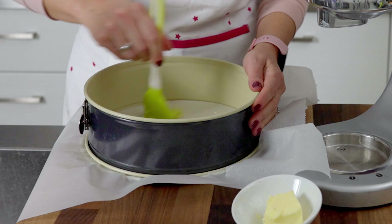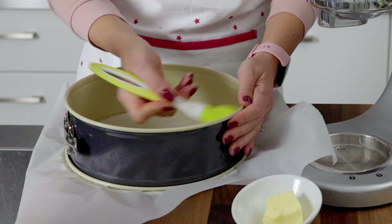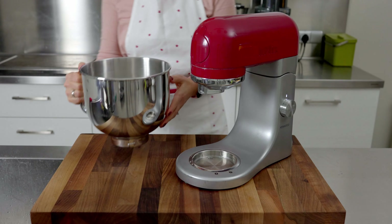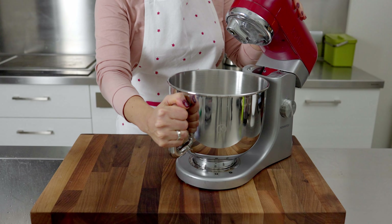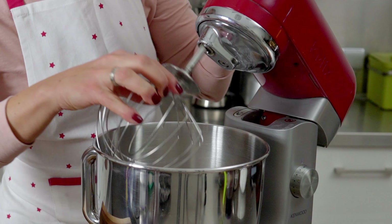For baking you can use a springform pan, or if you have two identical trays you can divide the mixture and bake at the same time without having to cut it afterwards. Cover the form with baking paper and grease the bottom and sides with butter. Depending on the occasion and how many pieces you want, you can use different size pans: 24, 28, or 32 centimeters.